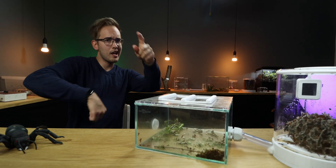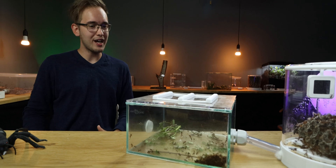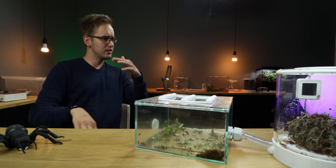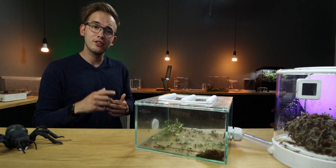Hello everybody and welcome back to the Antholofer YouTube channel. Today we are talking about the Acromyrmex octospinosus, also known as my smaller leafcutter colony. This week the memberland is purple, chosen by my fiancé and Mr. Kai. Let's look at the ants.